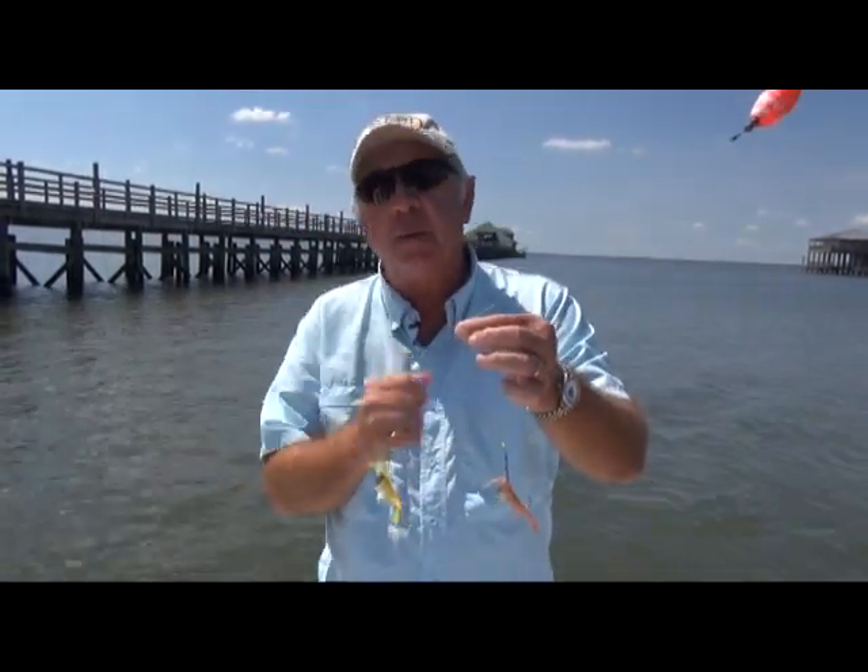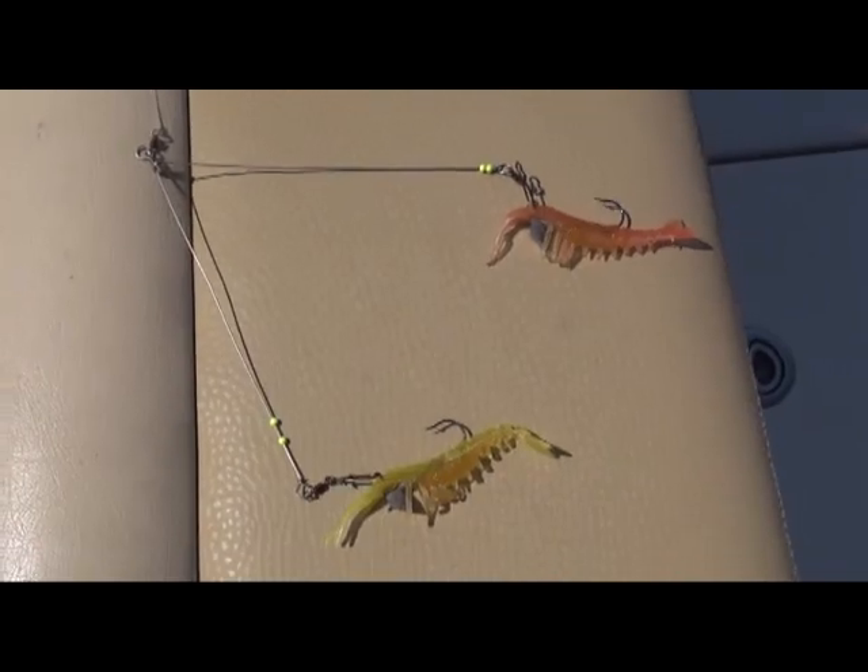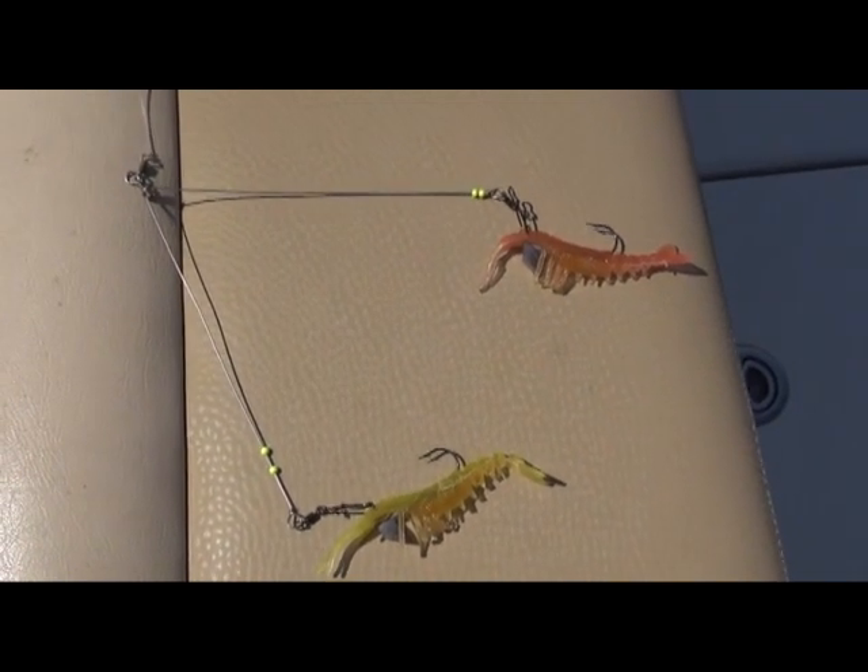Also, Spanish mackerel can't cut that stainless, so this is all stainless. It's called the V-Rig, coming online at egretbaits.com from Voodoo Shrimp.